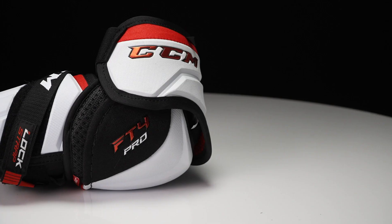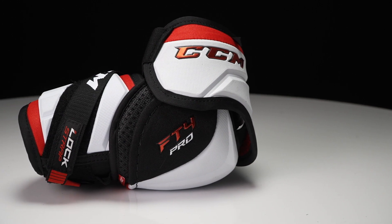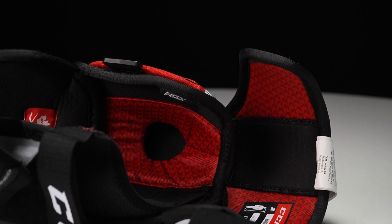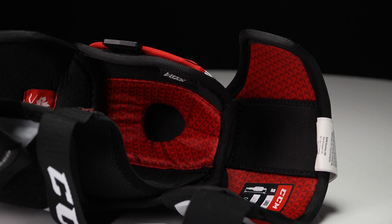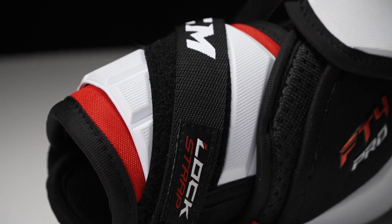Now the elbow pad — you've revamped the fit to give players full range of motion. You've got a great package here with a three-piece design and HD lightweight PE foam exposed on the outside, giving a nice modern look. There's a redesigned elbow cap that allows the elbow to sit deeper for great wraparound fit, and a refined strapping system that keeps the protection close to the body — you're barely feeling it yet it's doing its job when it needs to.